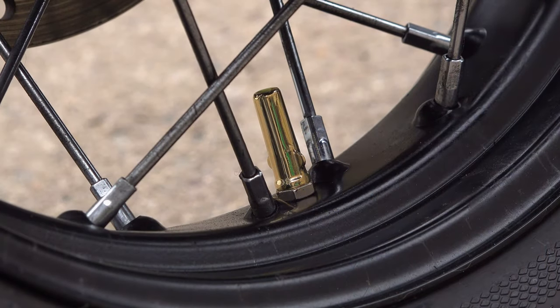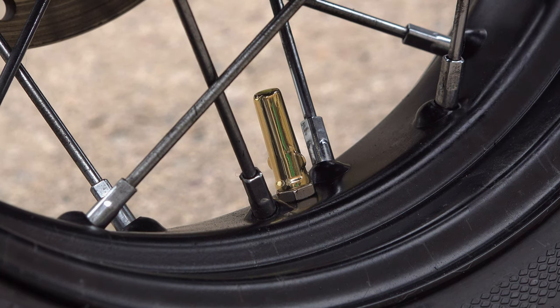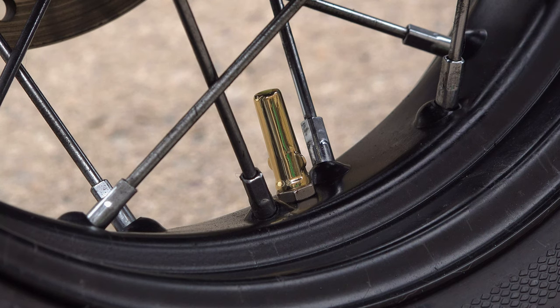The classic warm tone of brass looks really good against black or silver rims. I'm sure the Ballista is going to suit any modern classic bike with a full-length valve stem — it may even look good on some cars.